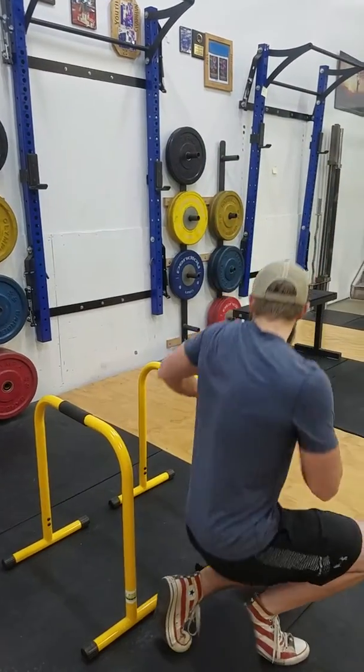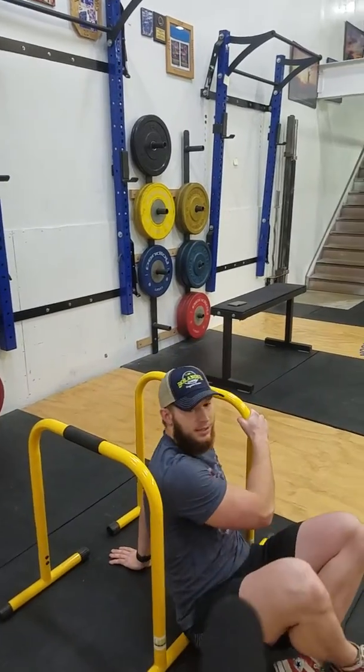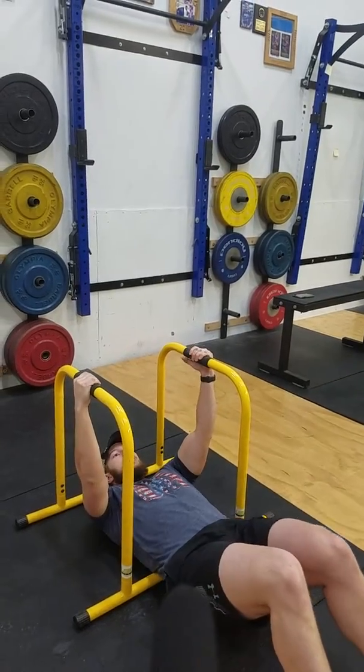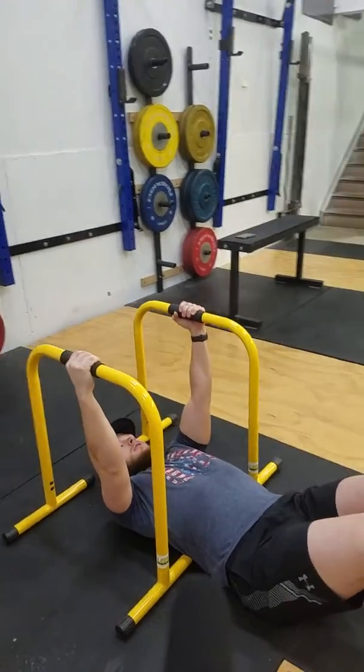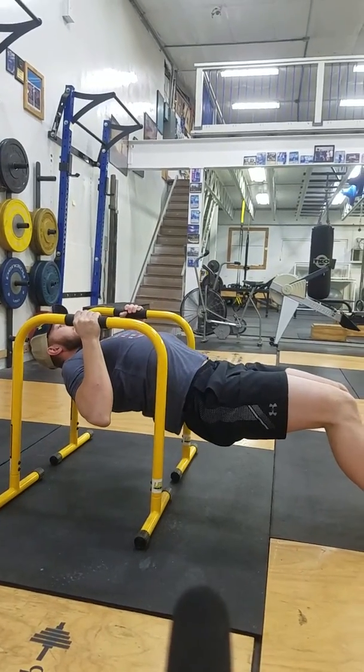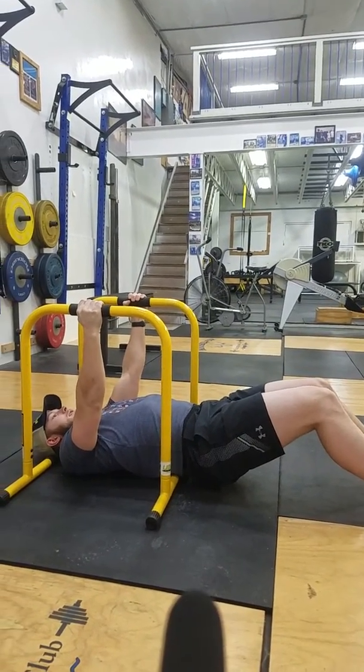First things first, the first exercise we're going to do is just a row. We're going to be working those back muscles here. We're going to come down into this laying position and from here we're just going to pull ourselves up and let ourselves back down nice and slow.